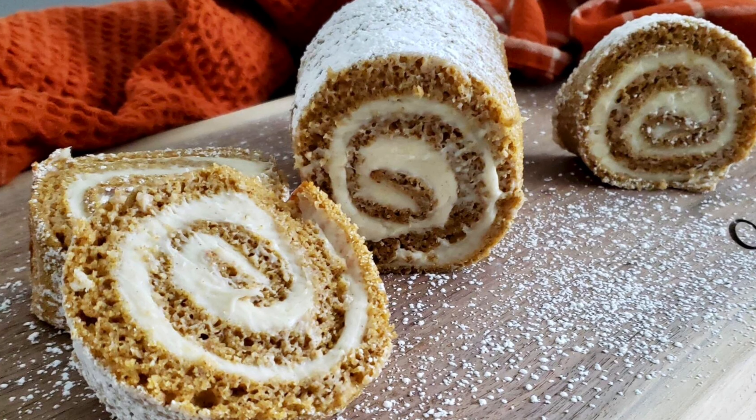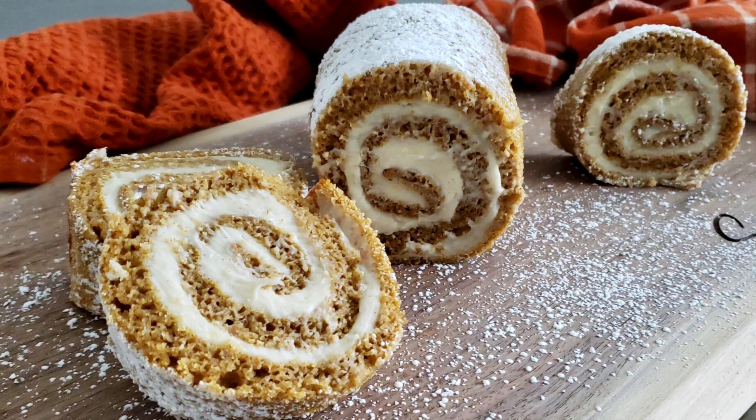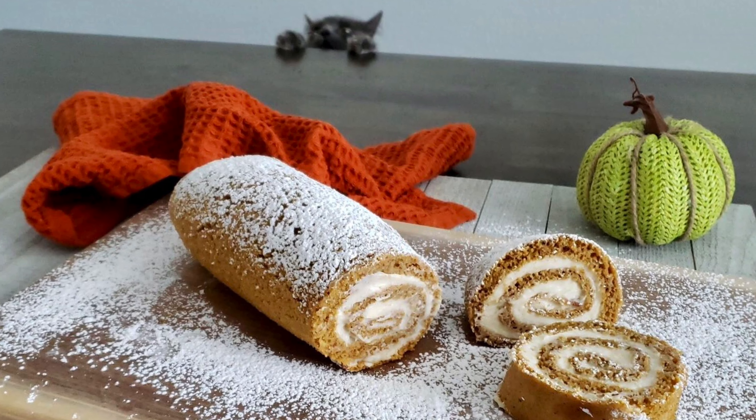Hi everyone, welcome back to Sarah's Bites. Today I wanted to show you guys how to make this delicious pumpkin swirl cake. I just had to include this next photo because my cat was super determined to be in it.